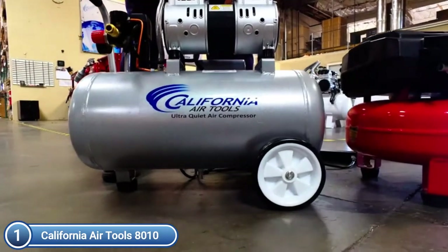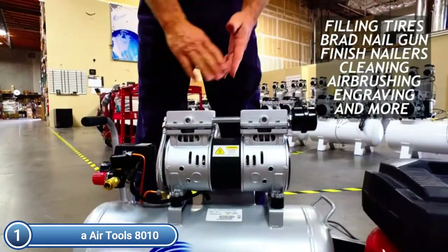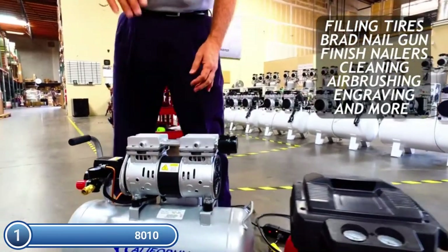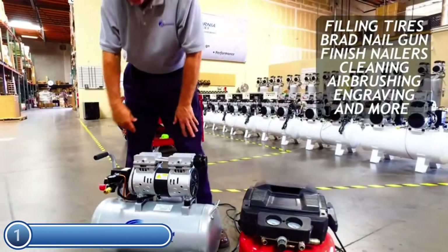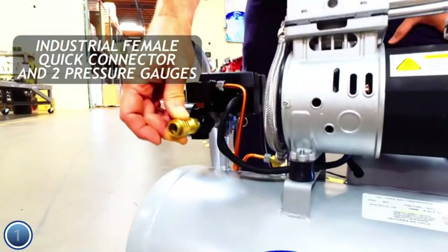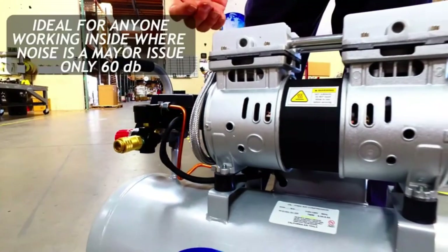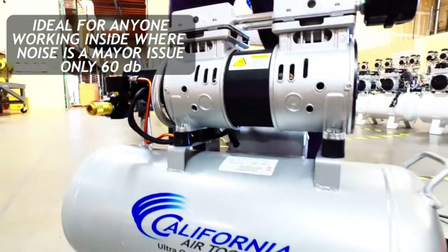This is compared to comparable compressors, which have a shorter lifespan of only 500 hours. Oil-free pumps can be used in all temperatures and on uneven terrains. The large 8.0-gallon steel tank is lightweight and easy to transport. This compressor is perfect for those who work indoors where noise is a problem.